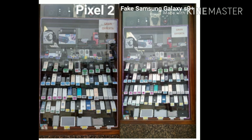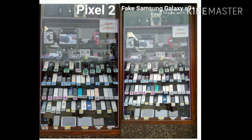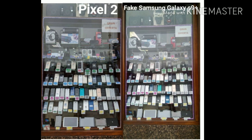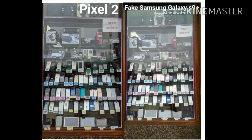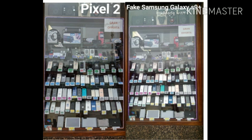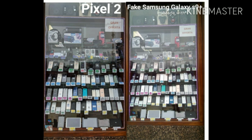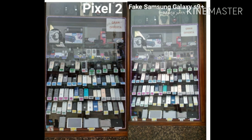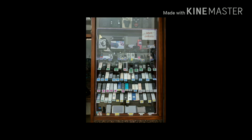This is a picture of phones in a store. The Google Pixel 2 and the fake Samsung Galaxy S9 Plus shot almost identical-looking photos, but it's really not the case. If you take the photo with the Pixel 2 and zoom in really far, you can actually read the words on the little signs and see how much the phones cost — but with the fake Samsung Galaxy S9 Plus you can't do that at all.